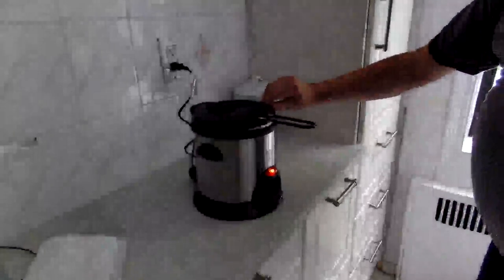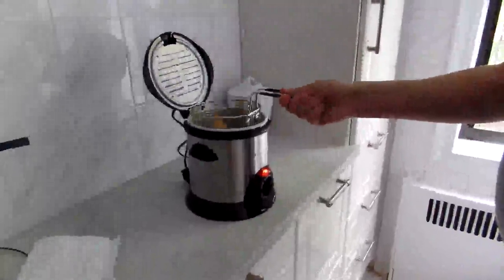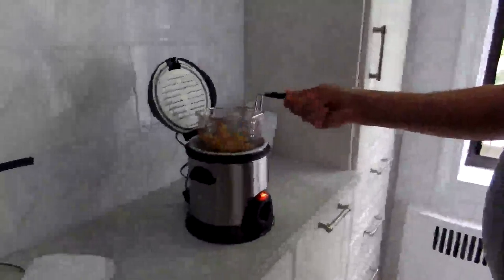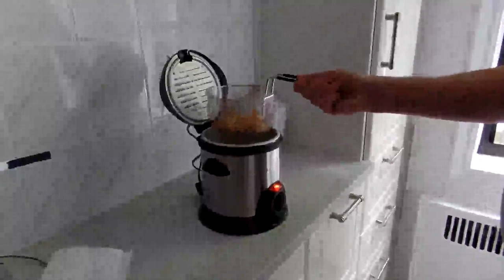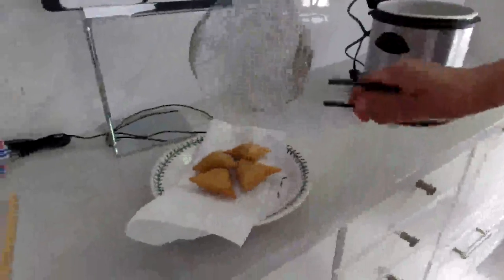It's been about three minutes for my items here. I'm going to just raise it up — they look nice and golden brown. Just going to tap the excess oil off, kind of like they do in the short order cook, and then dump them there. They seem very nice and crispy.